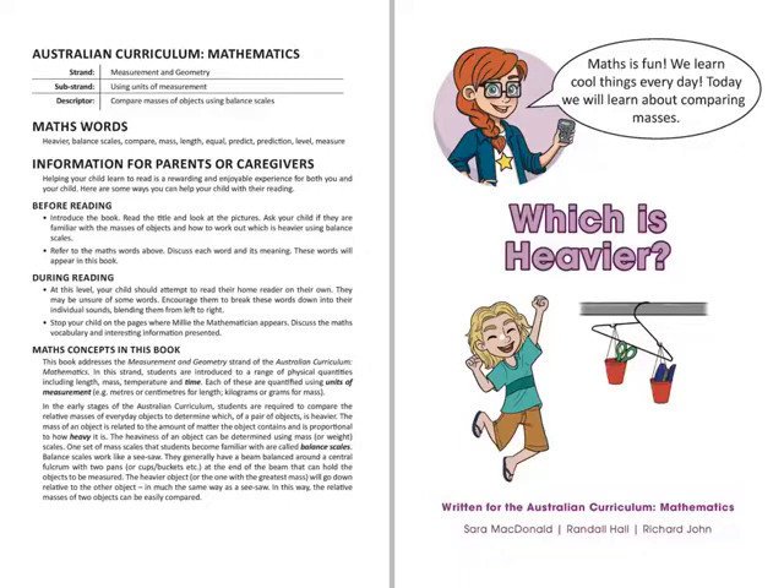Maths is fun. We learn cool things every day. Today we will learn about comparing masses.